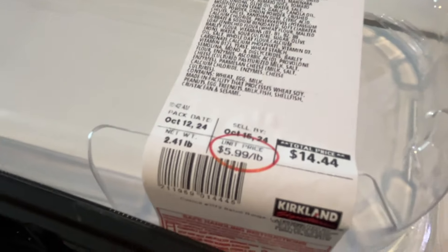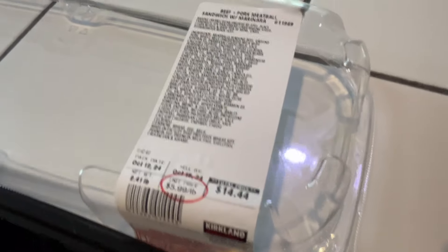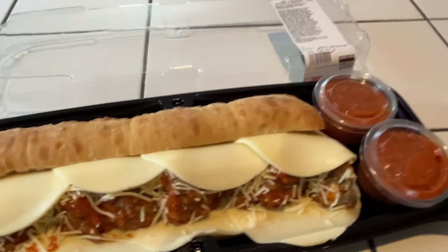This comes in at almost two and a half pounds of food — 2.41 pounds — and costs a little bit over 14 bucks. Heating instructions: wrap it in foil, bake it at 375 for 30 minutes. Let's get this guy in the oven.